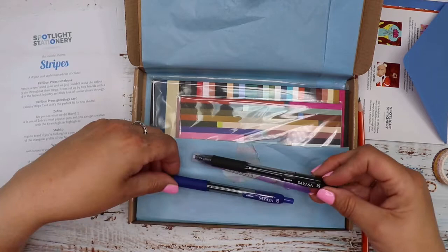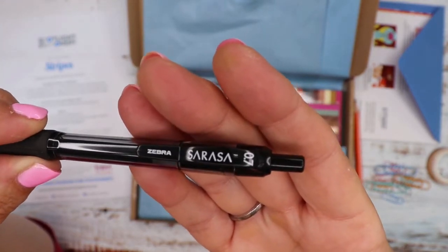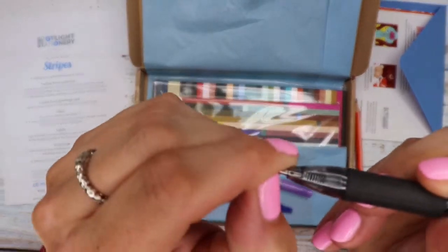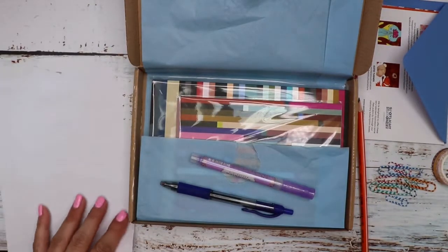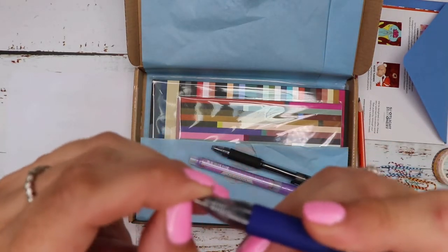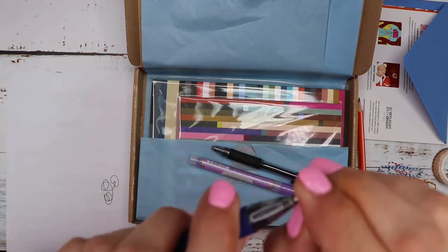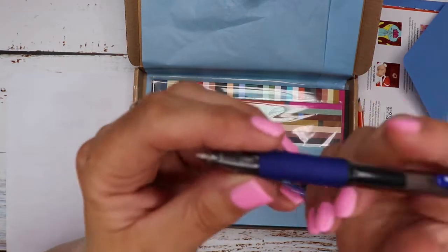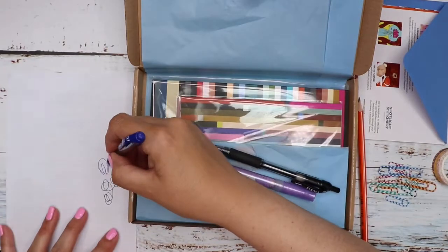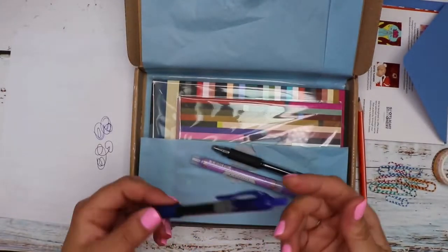Then we've got two of the same here — these are Zebra pens, looks like Sarasa 0.7 with a rubber grip. It looks like we've got black and blue. Let's take the little wax bit off the end and try these out — yeah, that writes really nicely. We do get quite a lot of pens of this type, but I do a lot of note-taking and writing so I'll get through them. And then the blue one — yeah, that's a nice deep blue. Those are click tops.